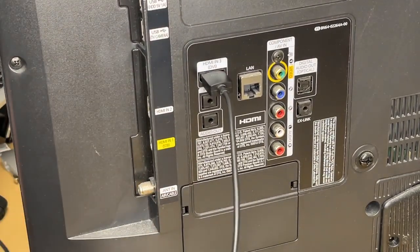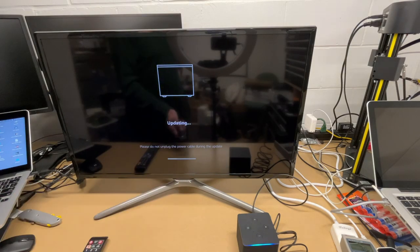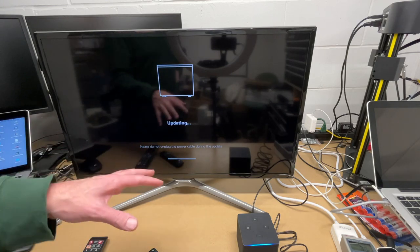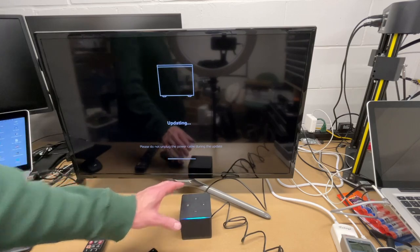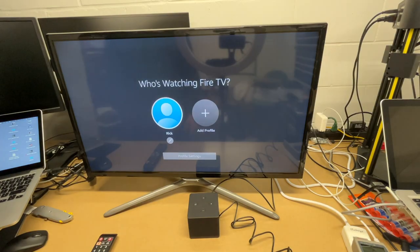I'll plug my cable into the TV and then the other end into the back of the Fire TV. After plugging in, it prompted me to hit the Home button, then asked what language I wanted — I said English — and then it rebooted and started updating. When you first get a device like this it will install the latest updates, then it says 'Welcome to Fire TV.'